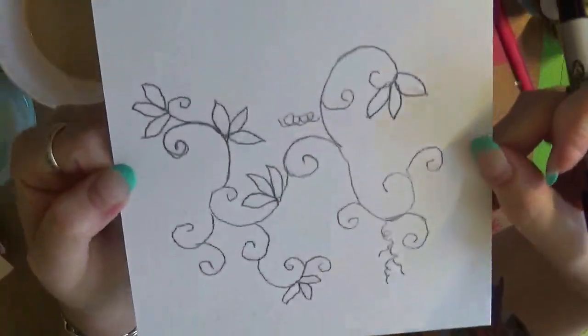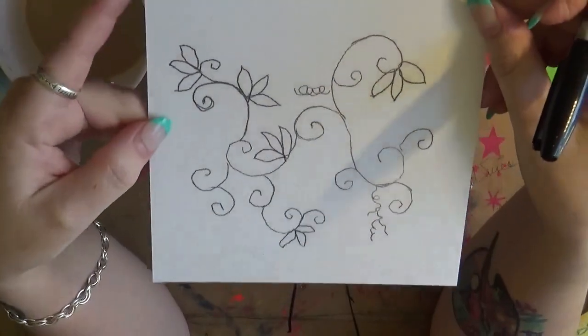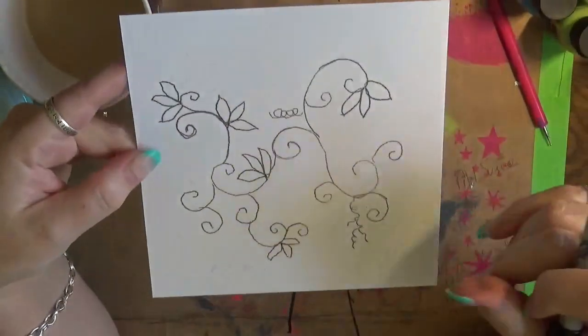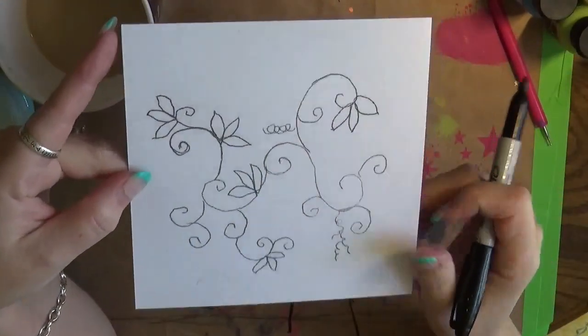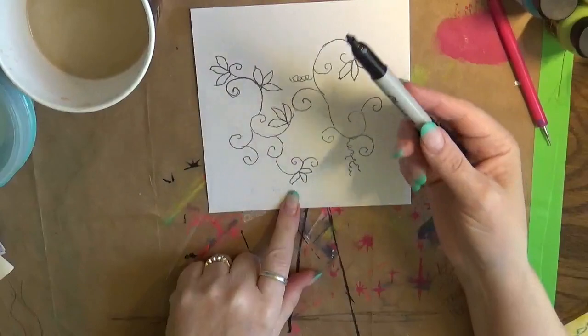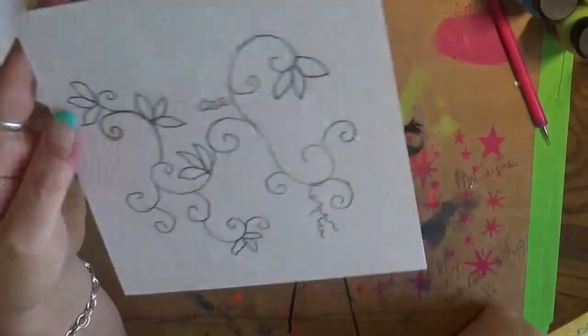What I did is I did the carbon tracing, and notice I didn't take up the whole 6x6 — that's because I want to allow Carla room to adjust it however she needs to for the laser machine. So now what I'm going to do is go ahead and go over it with a Sharpie. Once I do that, I'm going to build what's called bridges.